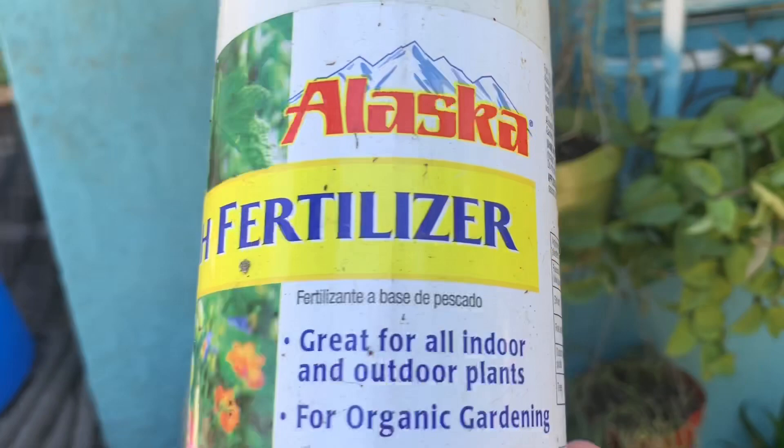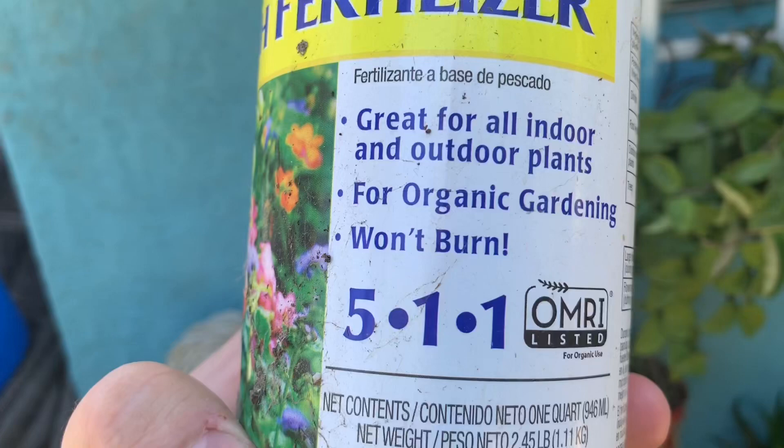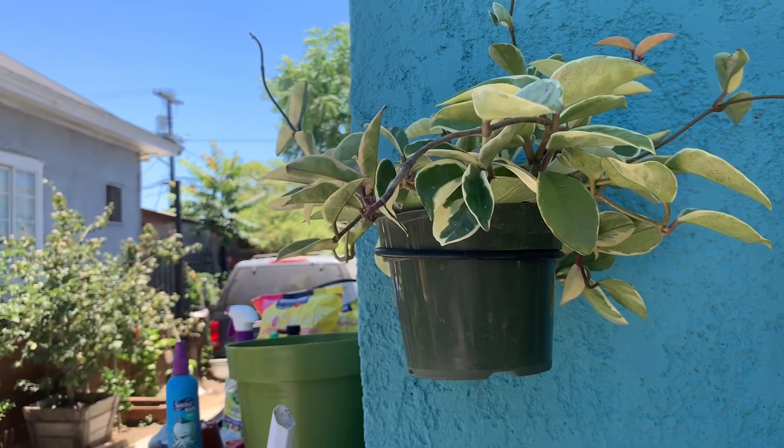This is what I like to use — this is my favorite. This is the Alaska Fish Fertilizer. It's great for all indoors and outdoor plants, for organic gardening. It won't burn. I like using this because I feel safe that it's not going to over-fertilize my plants to the point that they're going to burn off.